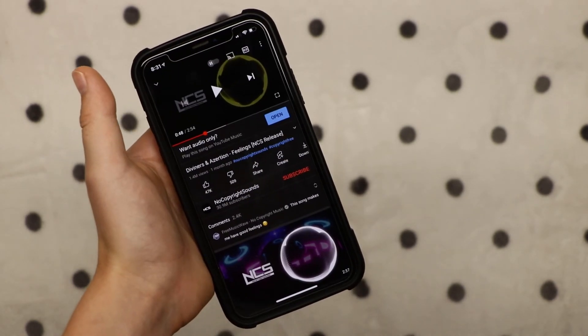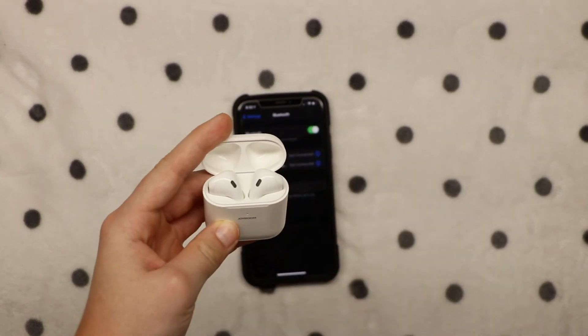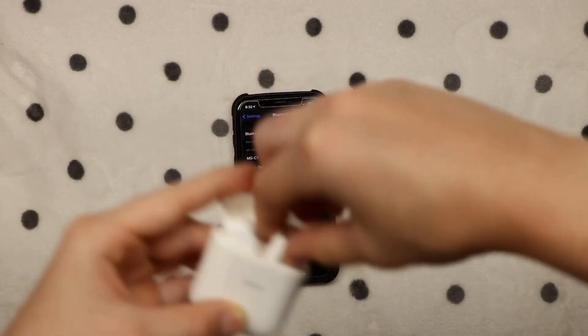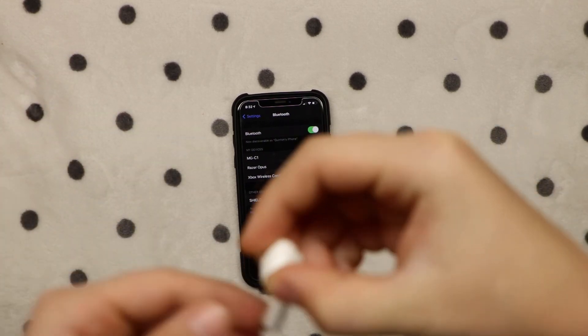Now I'm going to compare the sound quality to the clones. The connecting for these is a little bit different — you open up the case and look for them on the phone, then they will connect. Then you can take the AirPods out, put them in your ears, and now I'm going to test the sound quality of these.